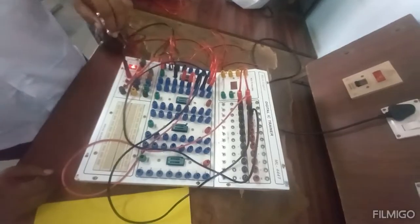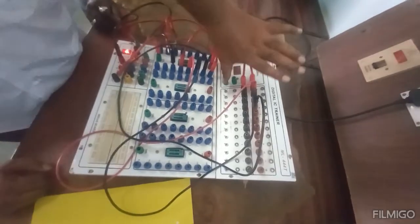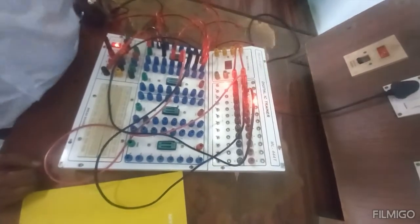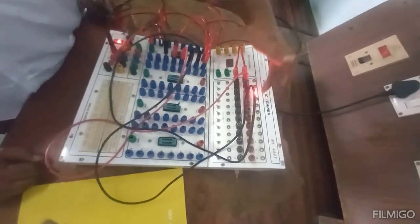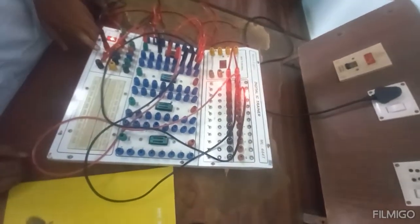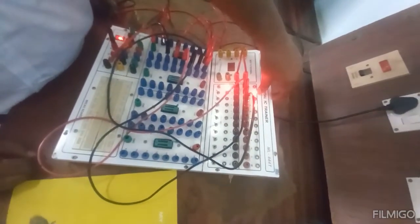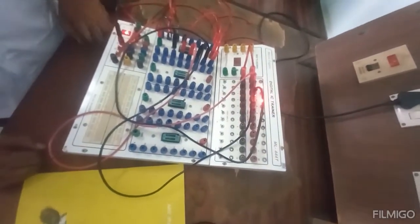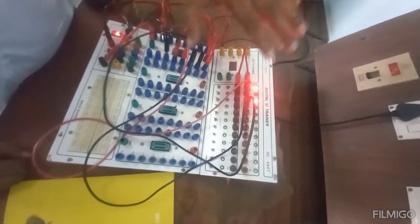Now I am going to apply serial input and get the parallel output. I apply 1 and apply the clock, so the output registers here. Now I make the input 0 and apply the clock, so this 1 moved here and 0 entered this bit. Now I apply 1 and apply the clock, so 1 entered here, 0 shifted here, and the first one shifted to the left. Now I make it 0 and apply the fourth clock. Whatever I applied — 1010 — after 4 clocks has appeared on the parallel output.